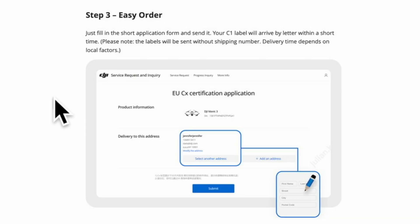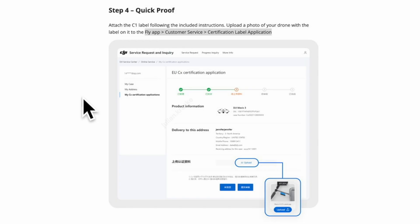Step three: when you press apply, you will be asked to fill in an application and your C1 label will be shipped to you by mail within a certain time frame. There will be no tracking number for the label, as shipping is highly dependent on local factors. Step four: once you get the label, you need to attach it per instructions to the drone. Once attached, you need to upload an image in the Fly app to the customer service certification label application section as proof.